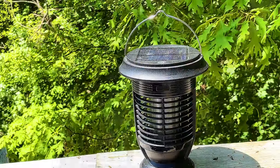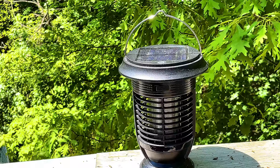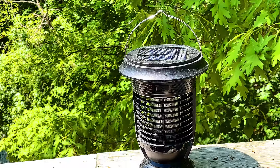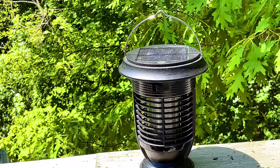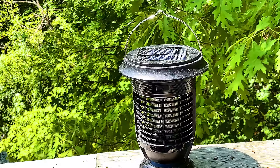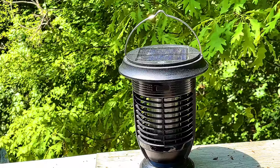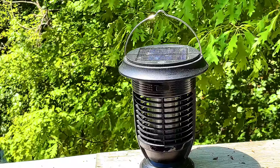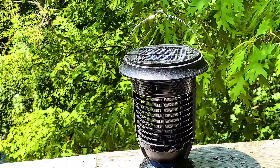And that, my friends, is the bug zapper. If you want one, I'll put the link where you can get one on Amazon. You can see the pricing — you might be able to get a better price if it's used or brand new, or you can try Amazon, eBay, or different shopping outlets you like. I just wanted to give you a little demonstration on how it works, and it's pretty cool. Thank you so much for watching, and until my next product review, I'll talk to you soon. Bye-bye.